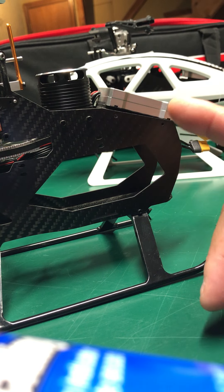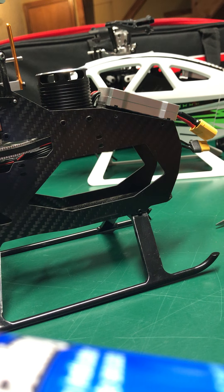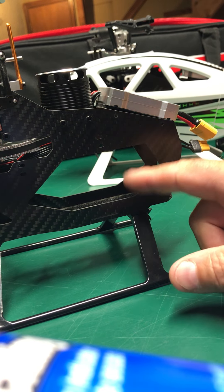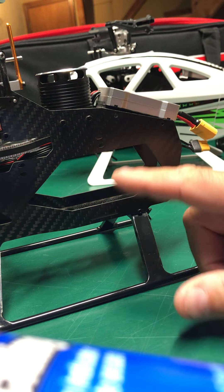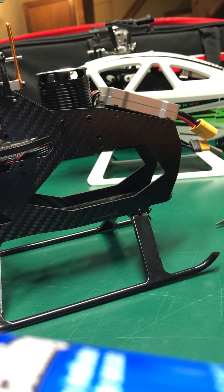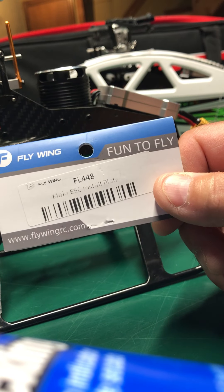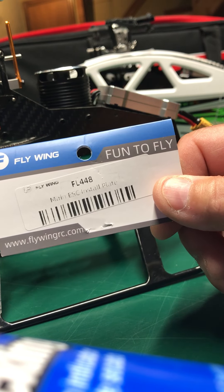What I wanted to say was I wanted to kind of clean up the wires and I was playing around, and I did have a spare. There is something different about this one and that one. Of course the side frames are totally different, but I had a spare FL-448. This is the ESC plate for the V3.